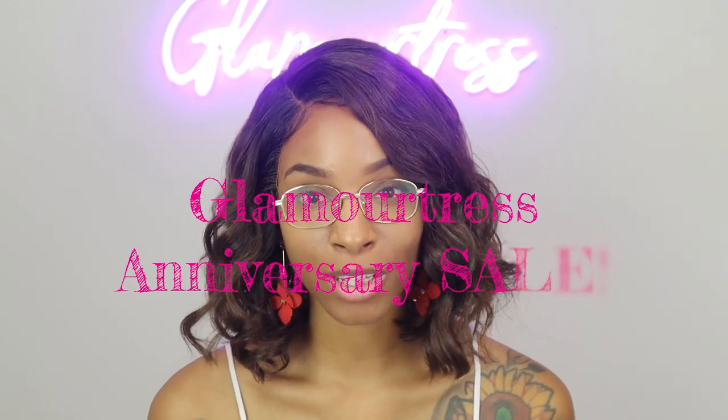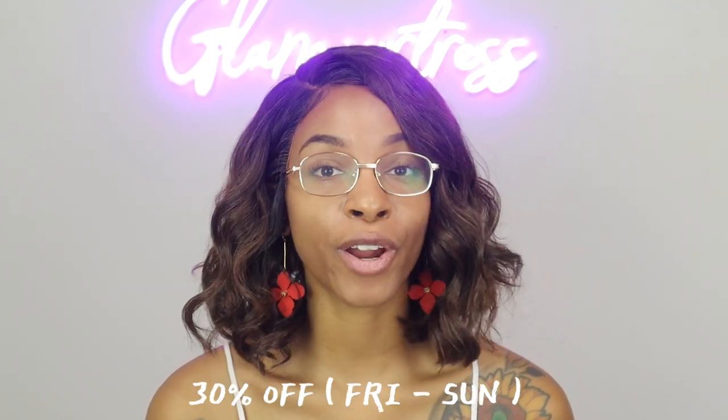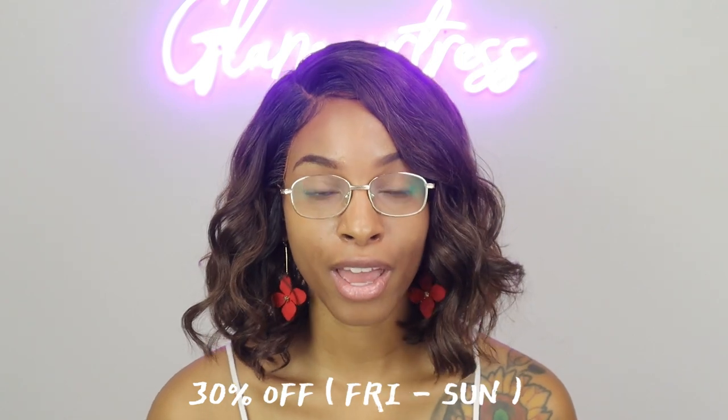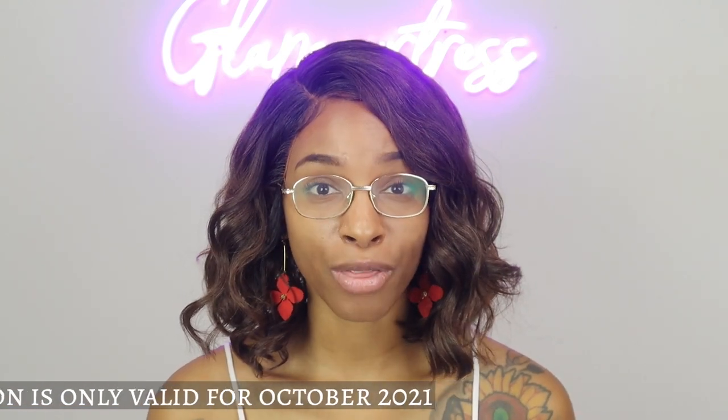Hi everybody, I just wanted to give you a quick announcement — we're actually having an anniversary sale! All October long you can get 25% off Monday through Thursday and 30% off Friday through Sunday. The coupon codes may be changing so you'll want to pay attention to our newsletter or homepage on the website. This excludes all clearance items and chemicals, but everything else is fair game, so make sure you jump on that. Thanks!